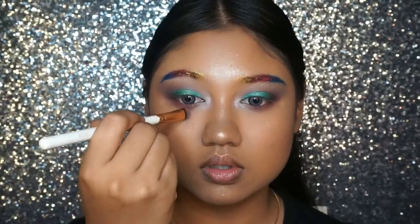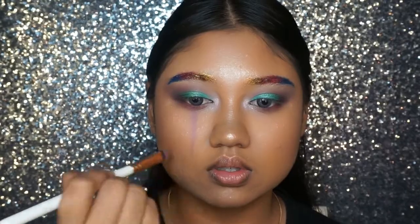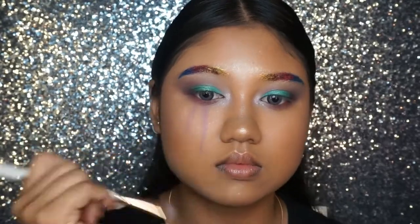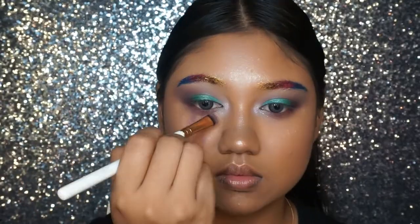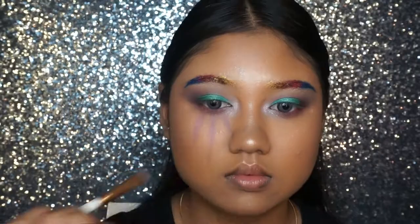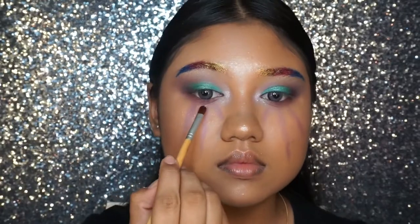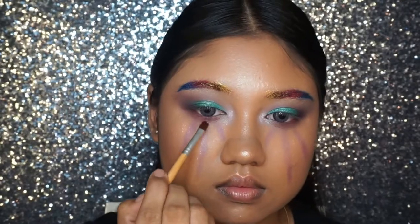Now moving on to the fun part of the makeup tutorial, which is the glitter tears. Starting off, we're going to use a purple color shade to draw lines under our eyes to mimic tears. This gives you a rough sketch of where you're going to put your glitter. Then I'm taking a little bit of glitter glue to place it exactly onto our sketch line so that the glitter sticks much more easily.